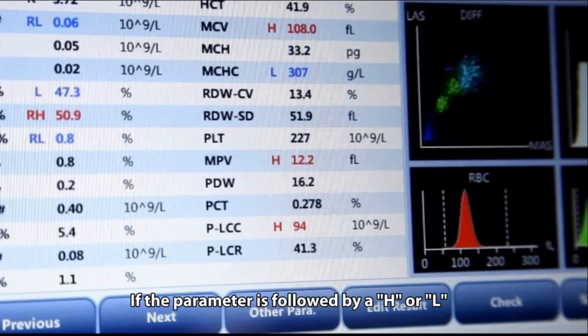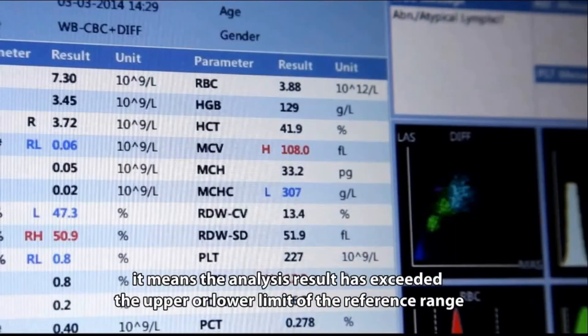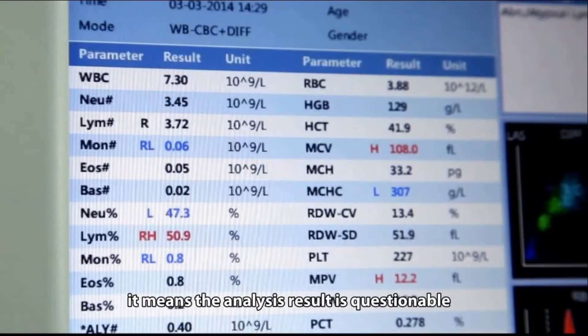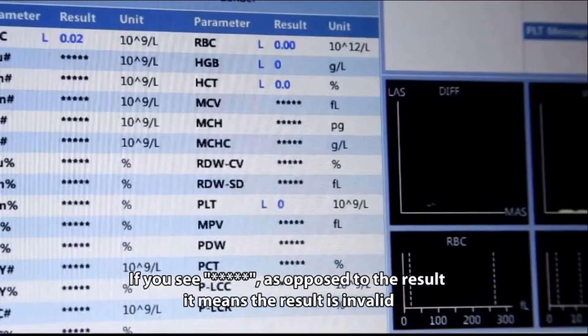If a parameter is followed by an H or L, it means the analysis result has exceeded the upper or lower limit of the reference range. If the parameter is followed by an R, it means the analysis result is questionable. If you see six asterisks (******) next to a result, it means the result is invalid.